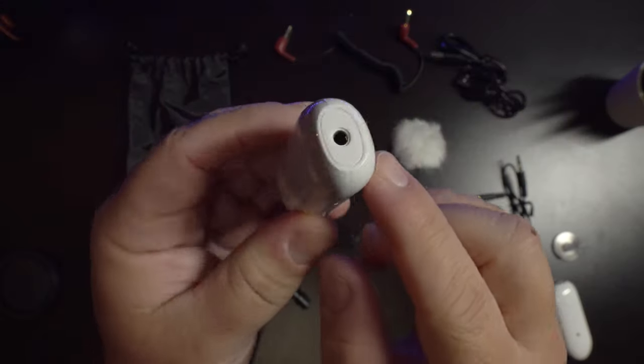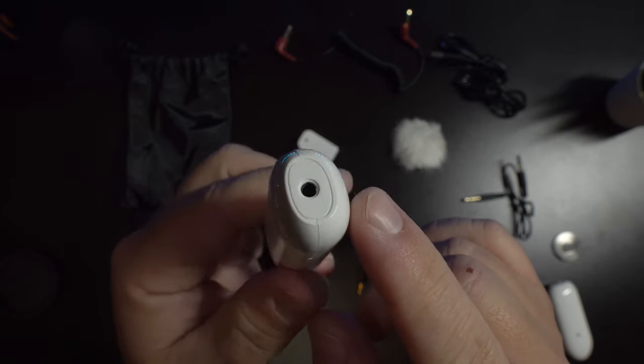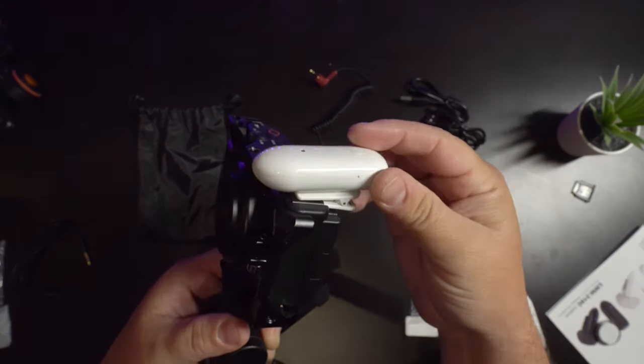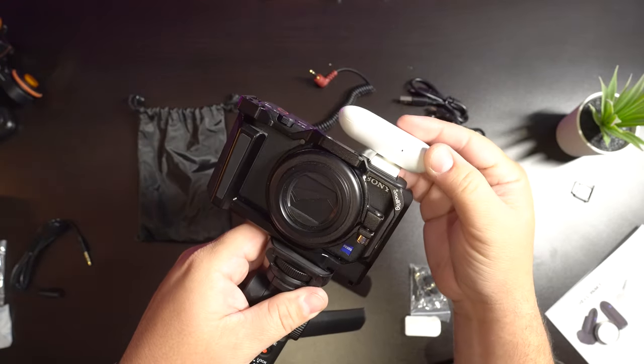With the receiver, you can see it's really simple — one button to turn it on and a 3.5 millimeter output plug. There's also a magnet in the back, which is super convenient because it comes with a clip that also doubles as a cold shoe mount. That makes it perfect because you can easily adjust it any which way you want since it can swivel around anywhere.